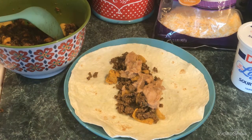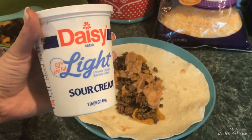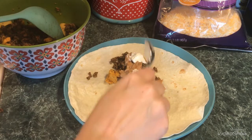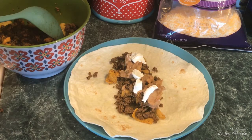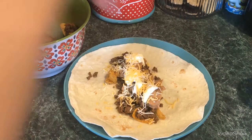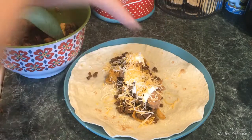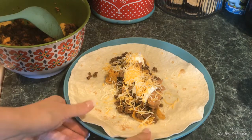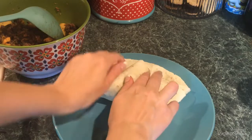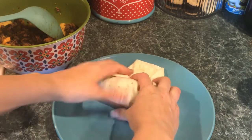Now we're going to add some sour cream and some cheese. I'll spread the sour cream evenly all the way through — just a little bit more right there. Now I'm going to add some shredded cheese over it. Some people like extra cheese, some don't. You can also add some hot sauce if you'd like — I'll be putting Frank's hot sauce on mine because I put that stuff on everything. Now wrapping it up — bon appétit!